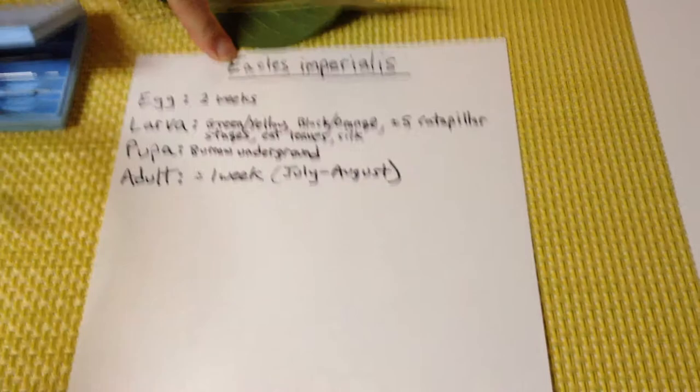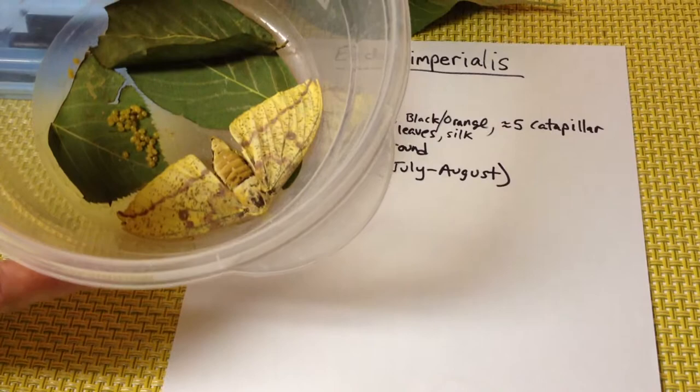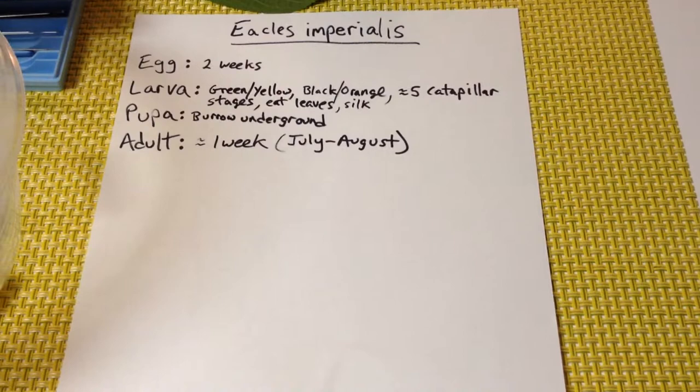This is Eacles imperialis, aka the Imperial Moth. This was found on our porch about one week ago and it laid some eggs, then fell to the ground, so we put it in this little bucket. Now we're going to count the eggs, dissect the moth, put the little eggs back on a fresh leaf, and bring it outside.